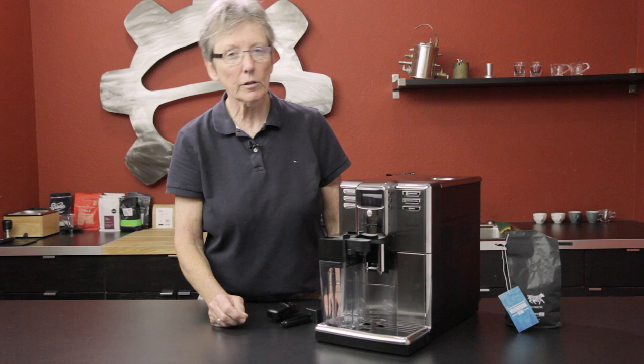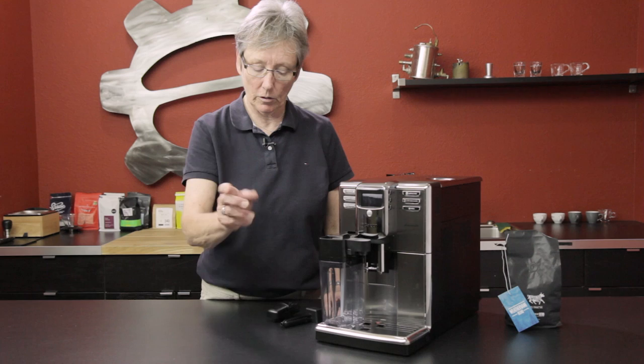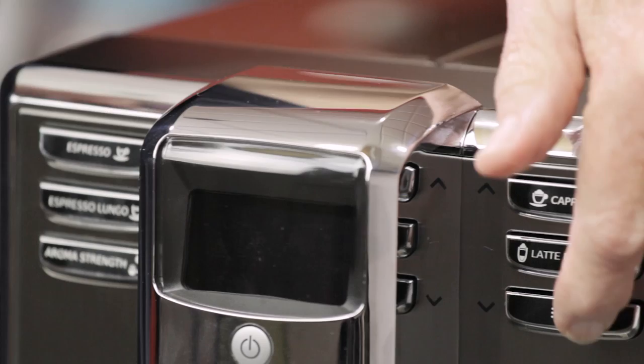This is the new version — an upgrade. It has the automatic milk carafe, whereas the old one had a steam arm only, which worked very well. The old one was all gray and this one's shiny and black. It's got programmable drinks that you can make: espresso, espresso lungo, cappuccino, latte macchiato. That's your menu button.